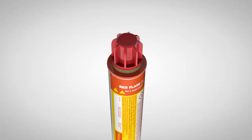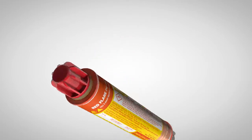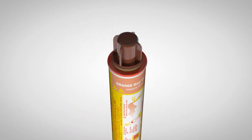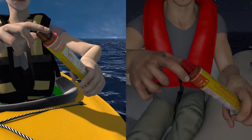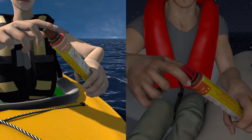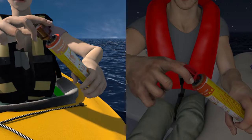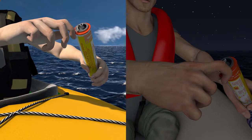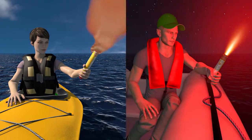The end caps have a different number of ribs to allow identification at night. The smoke end has fewer ribs. Each signal is fired in the same manner: remove the end cap and pull the toggle sharply upwards, keeping the flare clear of your face and pointing away and downwind.